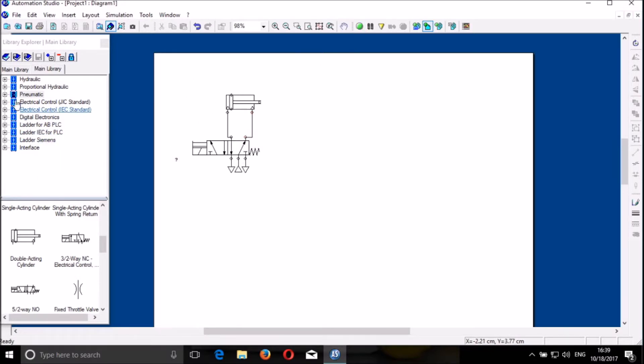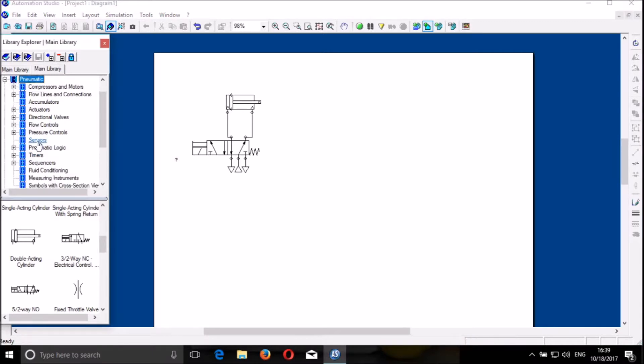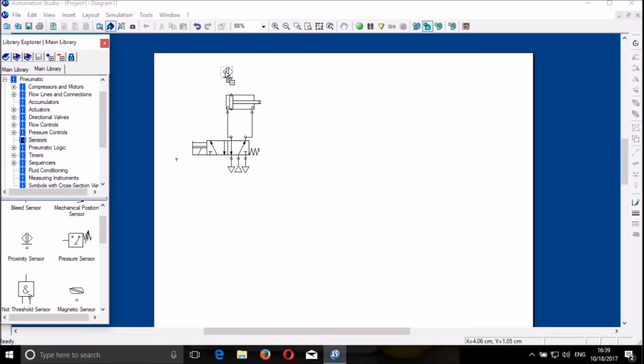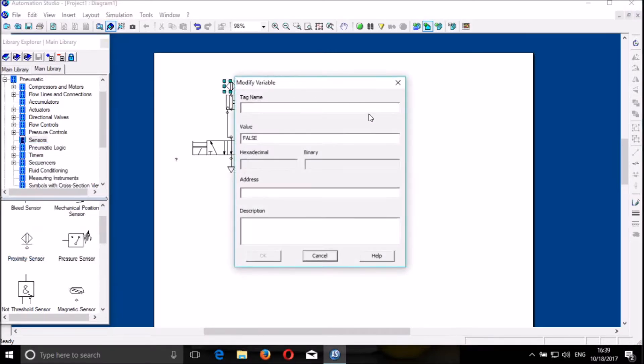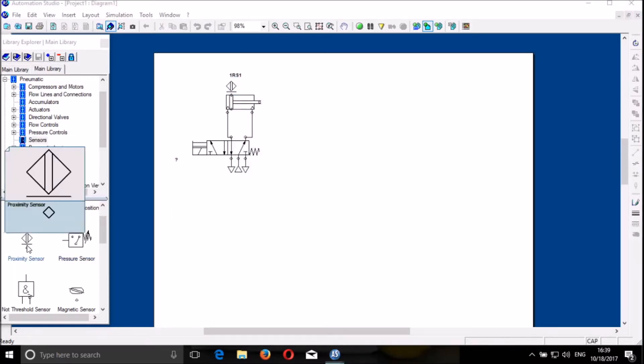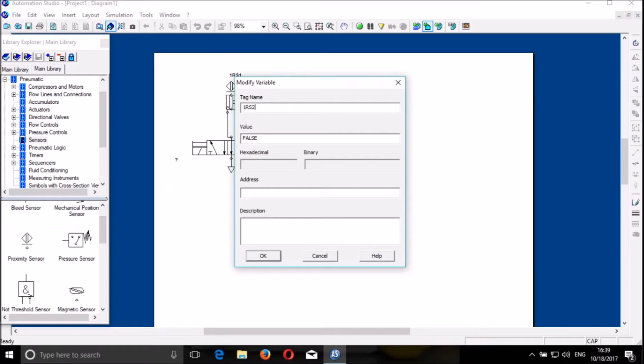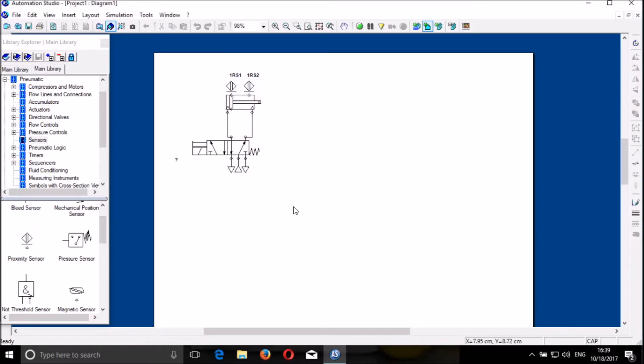Then you go to the pneumatic system, go to the sensor, and you find a proximity switch — the proximity switch or proximity sensor. So you put it there. Let us call it 1rf1. You can use capitals: 1rf1. We do the same — we have to put 1rf2 as proximity switches, and then you can copy or duplicate.